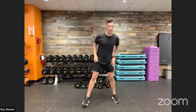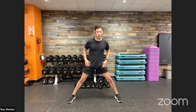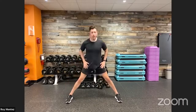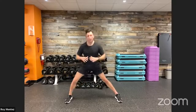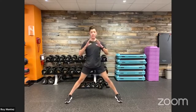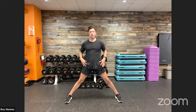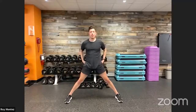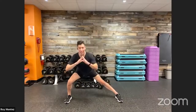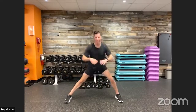Into some lateral lunges to open up the hips. Take a nice wide stance, toes facing forward. Shift the weight to the left and to the right, pausing at the top, pushing the hips forward. Keeping the chest up as we lateral lunge side to side. My hips are very tight right now, so this feels wonderful — warming up hips, glutes, quads, hamstrings, all in one.